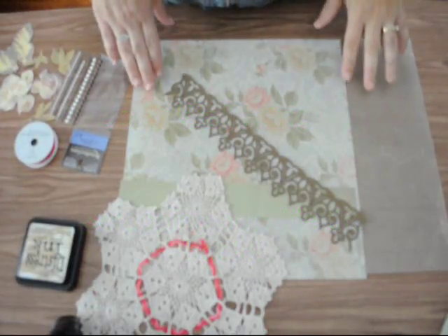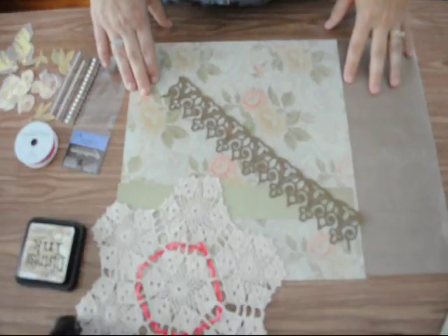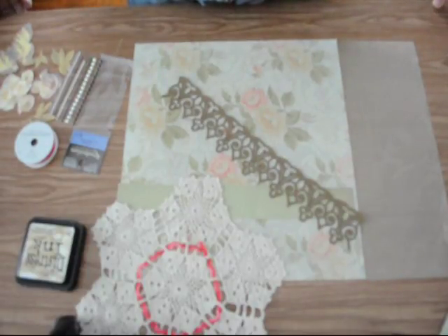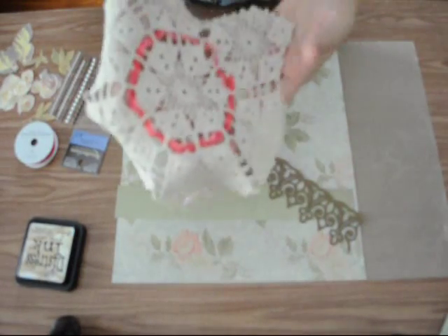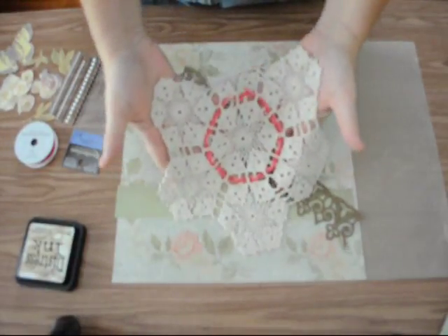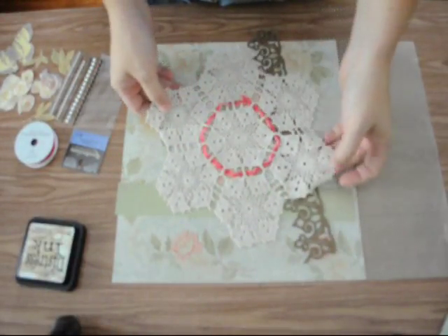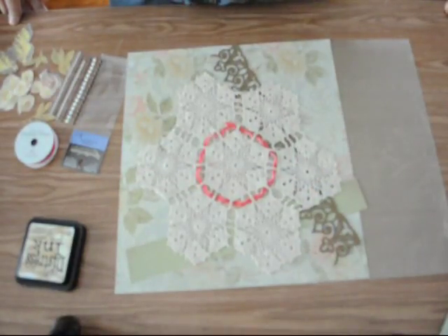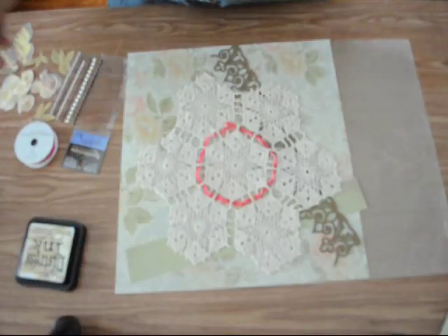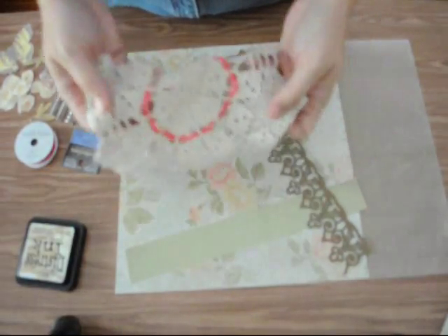Hello everyone, this is Beth, the Polka Dot Scrapper, and I just have a quick tutorial here for you. I'm going to make a wall hanging using a doily. This was in some stuff of my grandmother's — I don't think she crocheted it but I think someone distant in our family did — and I just want to preserve this family heirloom and also make a nice wall hanging.